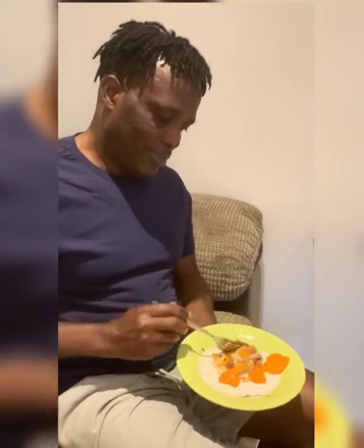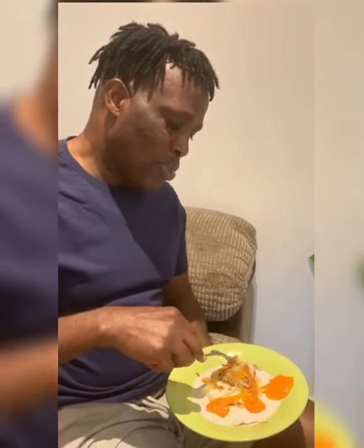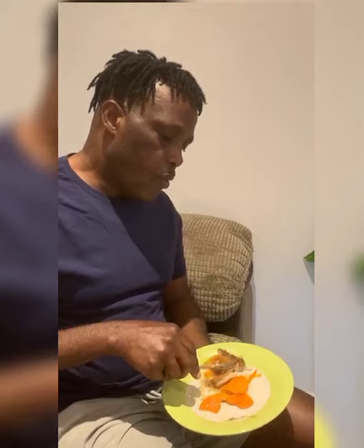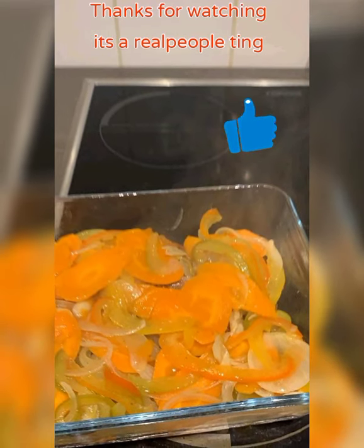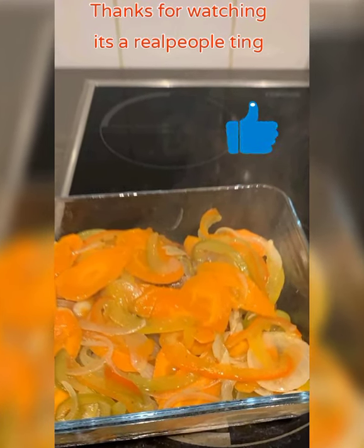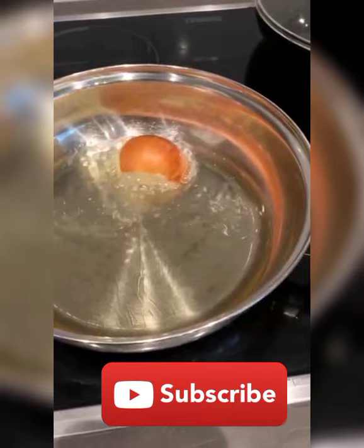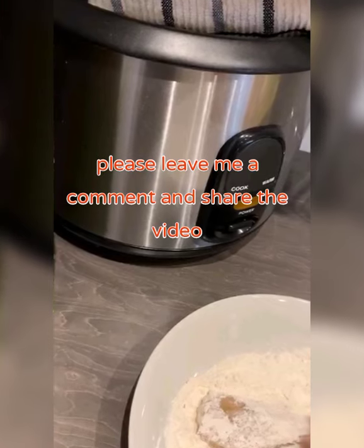Here we have the finished product. Mr. Jolly is doing the taste test for me — he's going to tell me how it tastes. Fingers crossed! How is it, Mr. Jolly? Very nice! Well there you go — Jolly's escovitch fish, home cooking style. It's a real people thing!